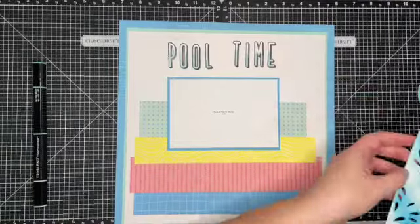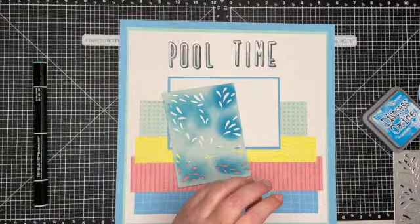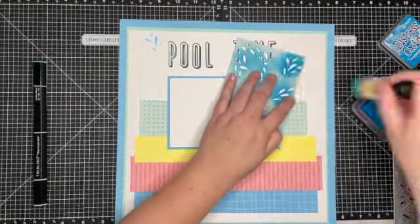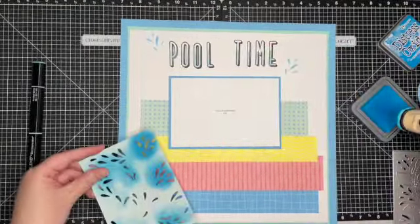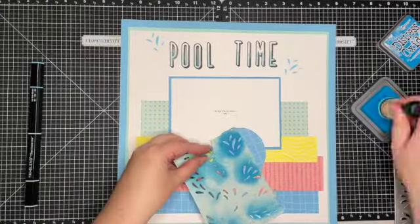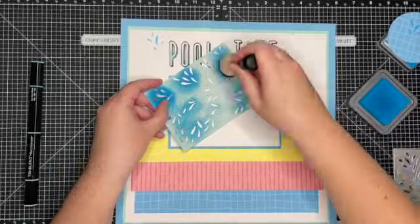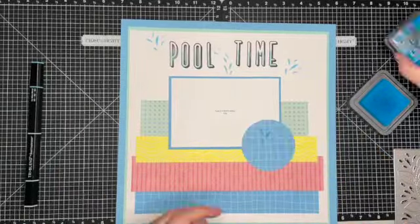Now I'm going to bring in the Stitched Spring Vine Background Thin Cut. I'm using it as a template to add some splash marks to my page. I'm using just some Distress Oxides — the color is called Mermaid Lagoon, and I thought it matched perfectly with that Capri color.